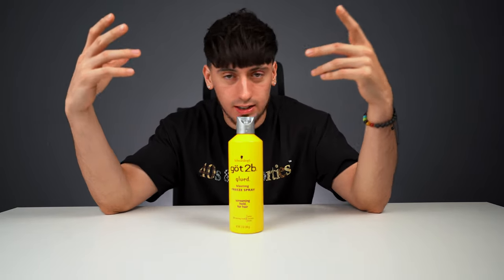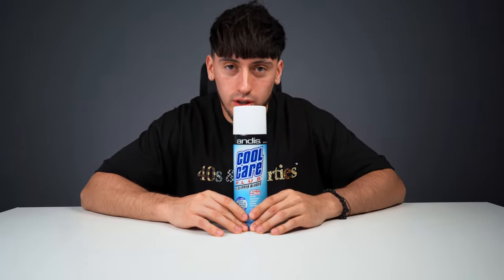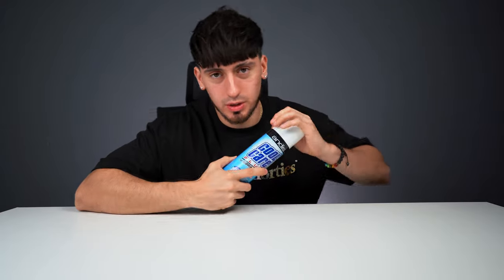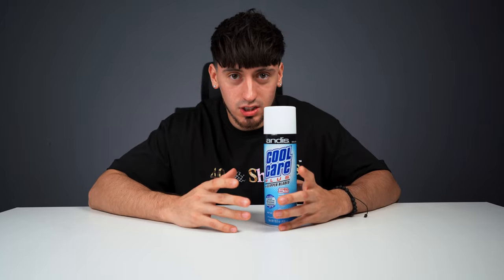This next product must already be laying around your house — someone in your family uses it. It is hairspray. You'll want it to lay down all the little hairs when you're edging up, styling, and so on. You'll need it in virtually every cut. Next up is another type of spray — Cool Care. I should have mentioned this at the beginning because you need it to disinfect every clipper when starting a new client, at the beginning of the day, or at the end of the day. Sanitization is key — you'll learn that in barber school.